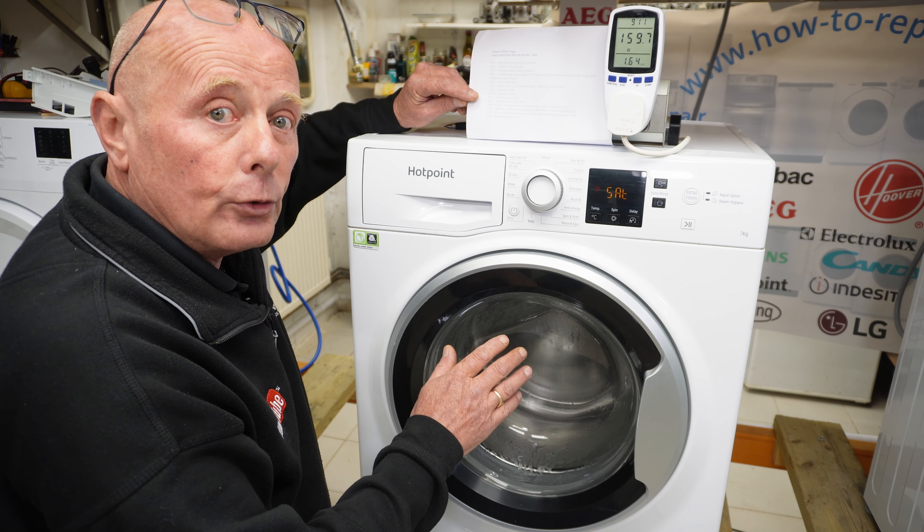F13 is on washer-dryers only — a dryer temperature sensor fault, normally the sensor at the top of the heating system detecting airflow through the machine. F15 is a heater control fault on washer-dryers — this could be the circuit board, the heating element, or one of the thermostats protecting the system. F16 is a drum lock position fault, listed on Hotpoint's official website for top loaders only. F18 is an internal data error on the software. That covers all the error codes.